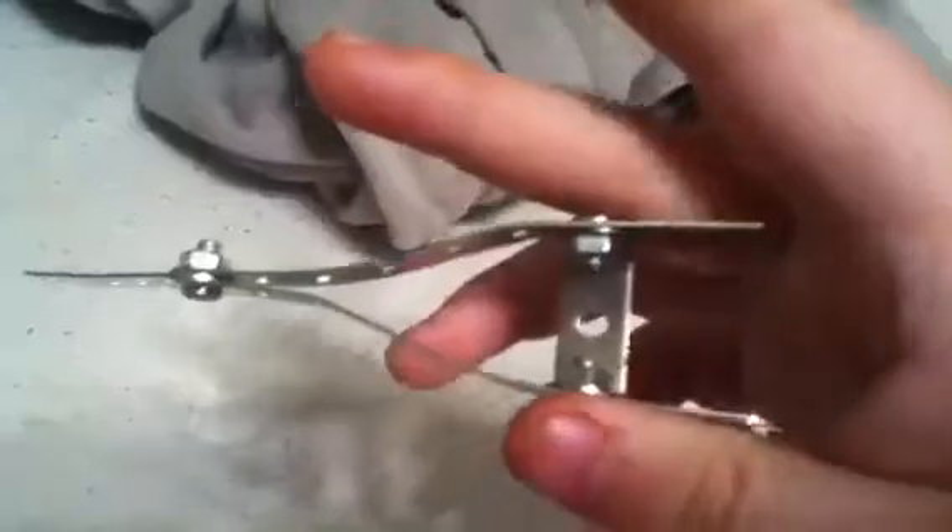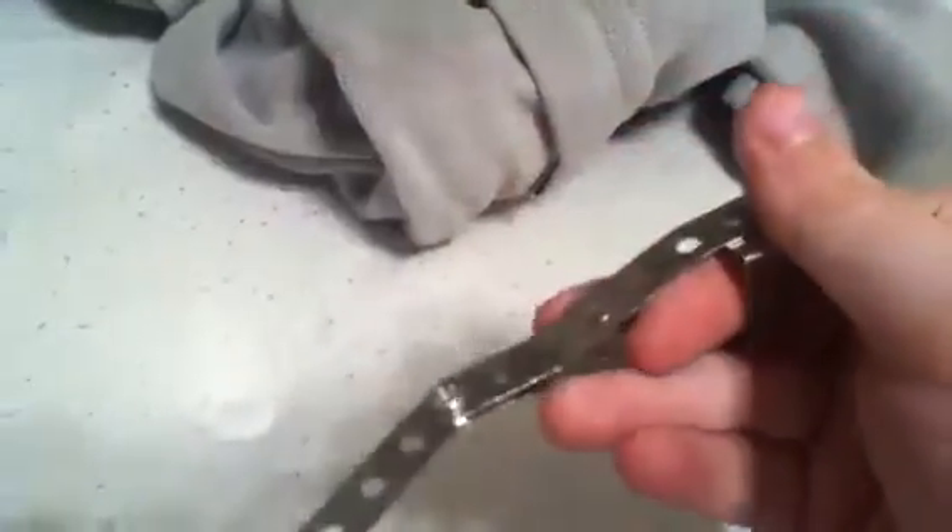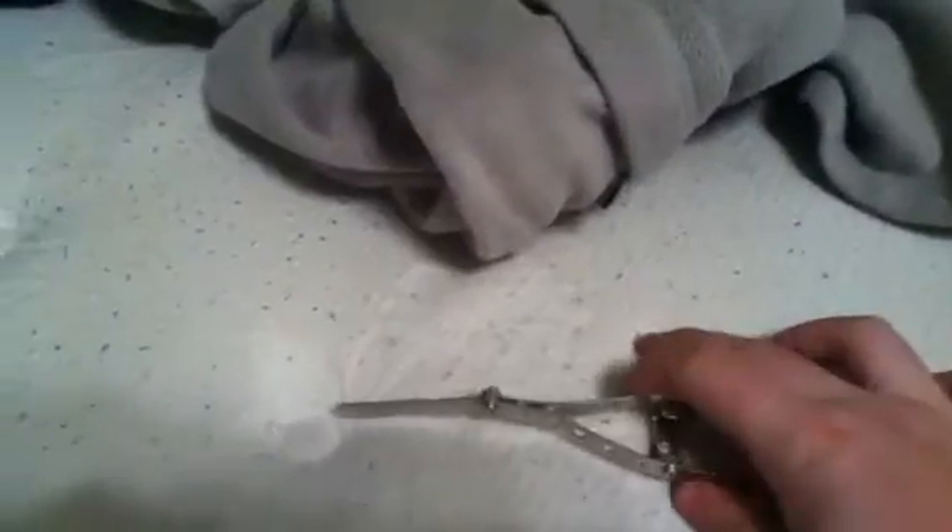It took me a while to find all the parts to make it. It looks like a cast for a finger — that's how I made it. I looked at a cast for a finger and just bent the metal perfectly. I haven't got a knife for it yet, but this is just the beginning, so when I finish you'll see the results.